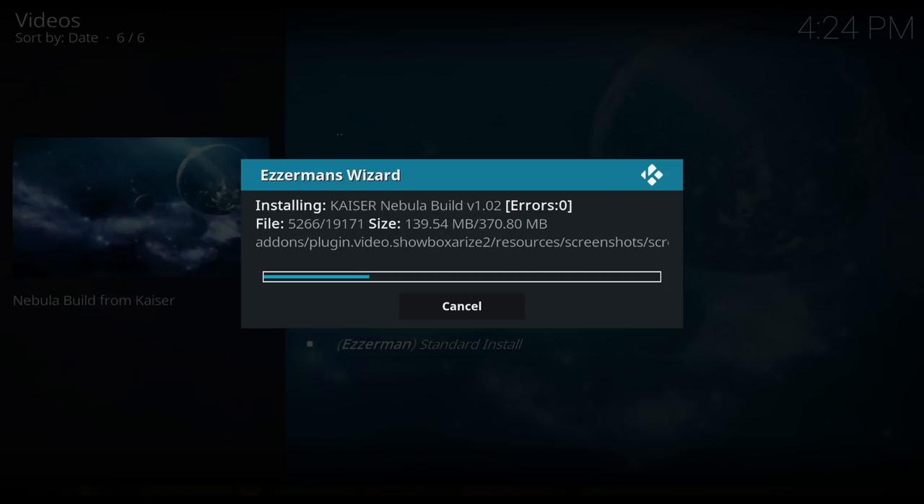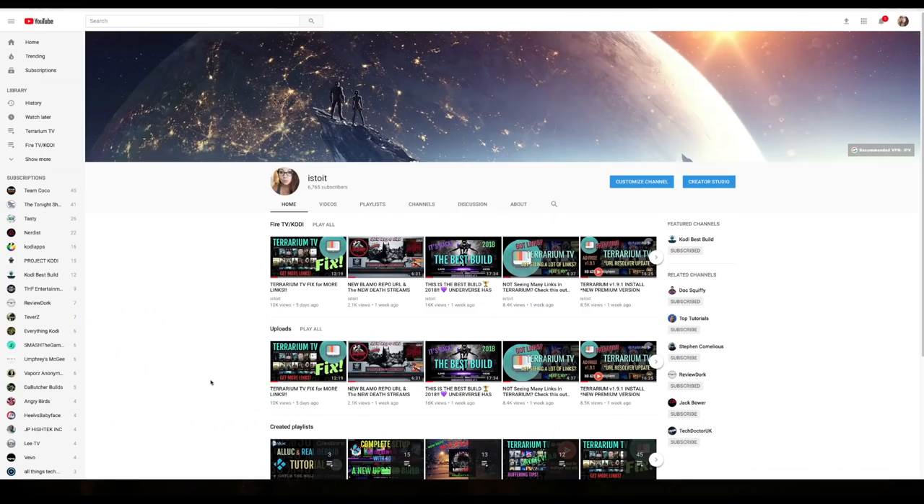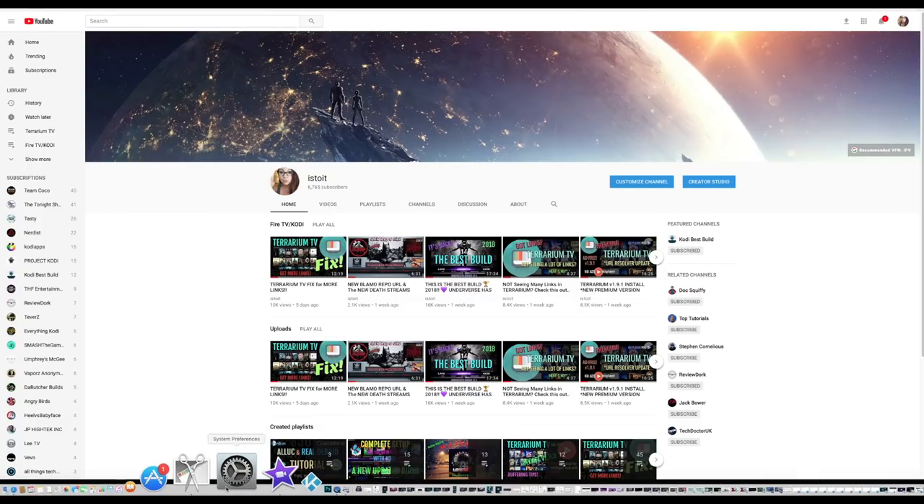It's 370 megabytes — that's a pretty nice size. Now you can click Install. Once it's done, you need to force close Kodi. You may need to unplug your device if it does not quit, and then you can open it up again.